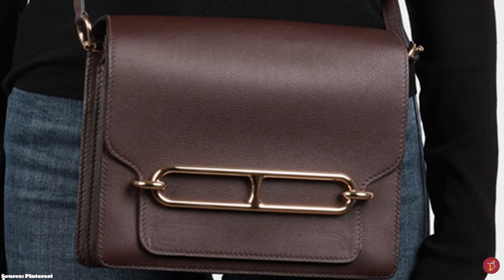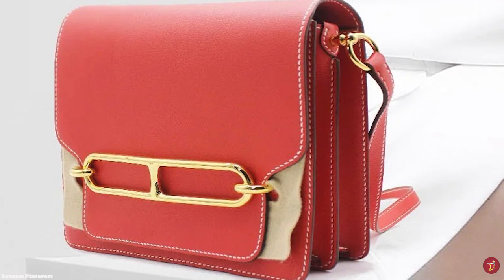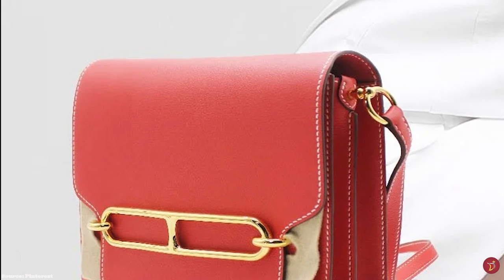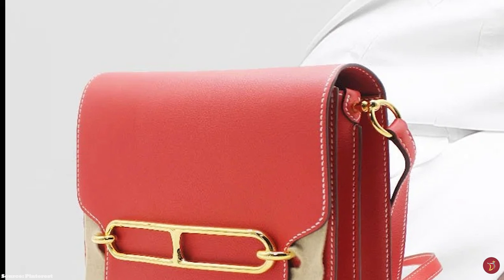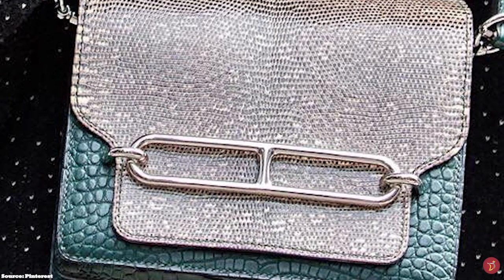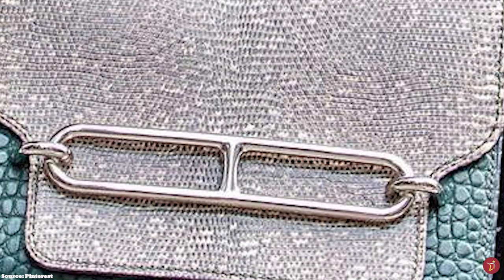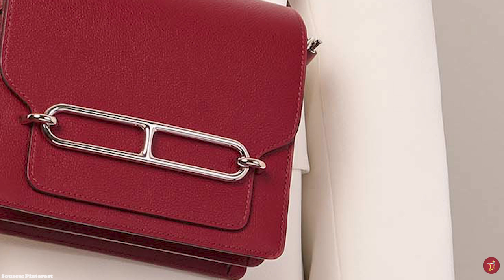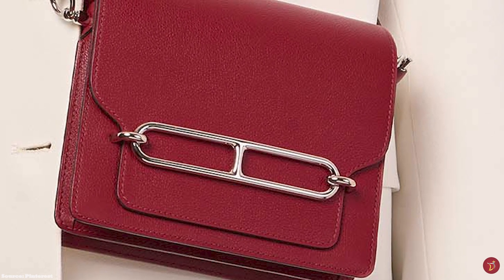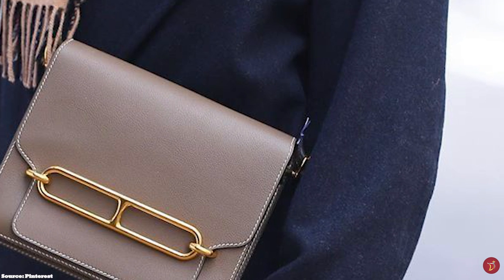The Hermès Roulis bag has two accordion-like compartments and opens up to a spacious leather-lined interior divided into three compartments, along with a central large slip pocket. The Hermès Roulis bag also features a slip pocket at the exterior back of the bag. It is accentuated with hardware offered in a perma brass-plated gold or palladium finish. The Roulis bag is available in a few sizes including the Roulis Mini, the Roulis 23, and the Roulis 35.